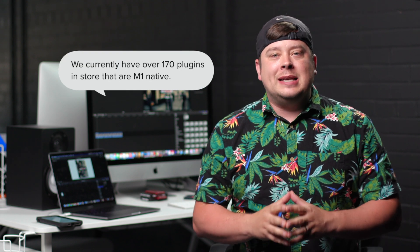My name is George Edmondson with MotionVFX.com and today I'm so excited to announce we have M1 updates. The first round of M1 updates is now here.